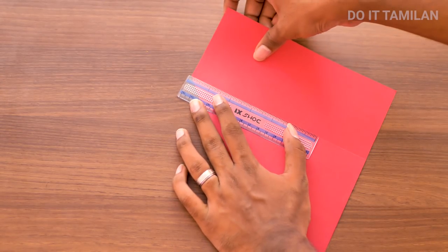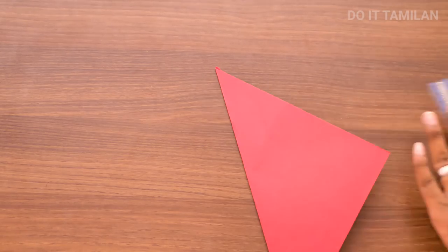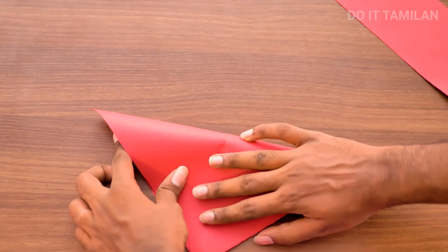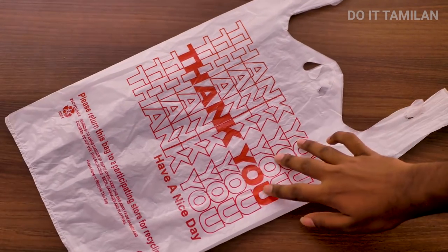Welcome back to Do It Thamalan channel. Everyone is safe — you are safe and you are safe. How do you see this video? In our channel, there are already videos. How do you post a video in 30 seconds? You can see the numbers in the description below, so you can check that. If you want to subscribe to our channel, click the bell button.